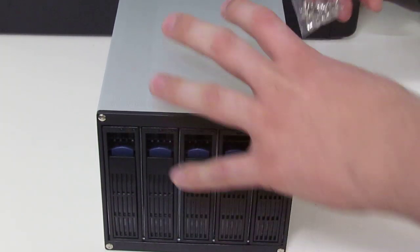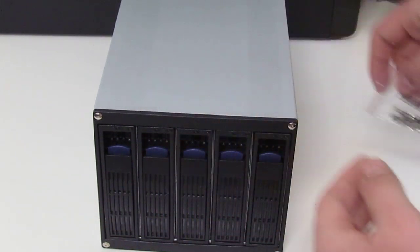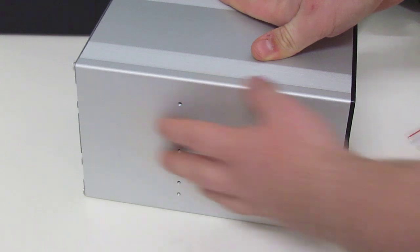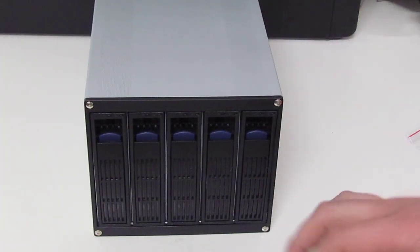In the package itself, we have the drive bay, of course, and we have our installation screws, which will screw into the side of the bays once you have adjusted your case accordingly.